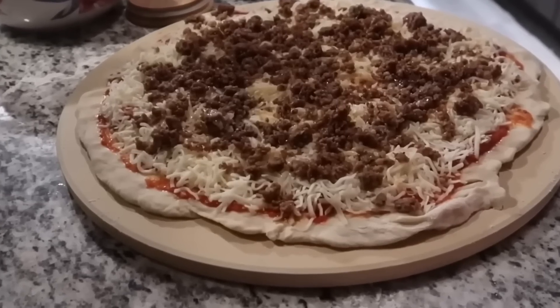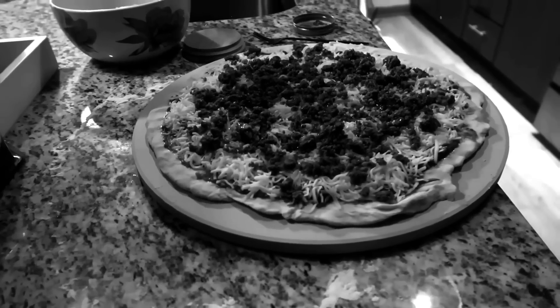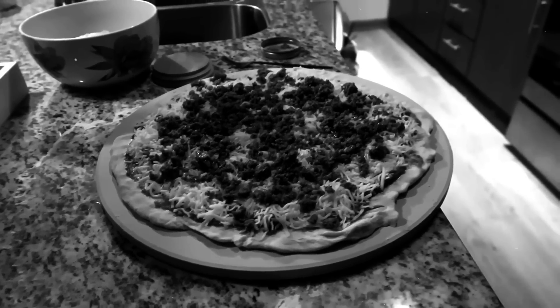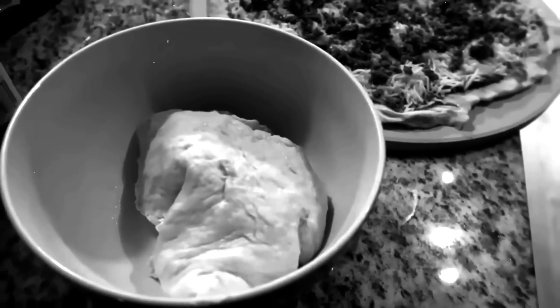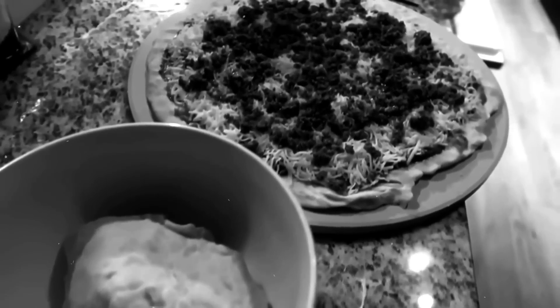Amber isn't the biggest fan of pizza, but she's starting to come around. It's about to go in the oven. The dough is just made out of some flour, olive oil, salt, pepper, I believe some garlic powder, and water and yeast. I just divvied it up.